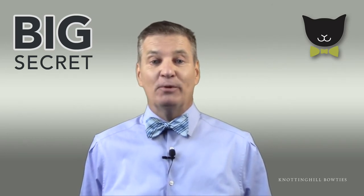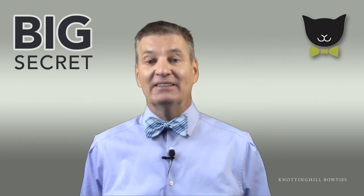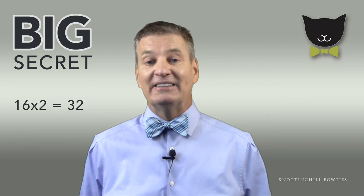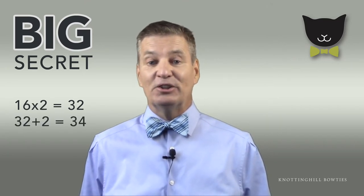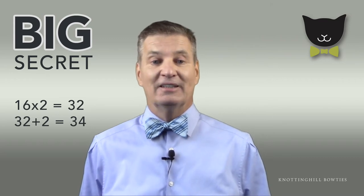That's right — if you wear a 16-inch neck shirt size, double that, then add two. In other words, 16 times 2 is 32, and then those two inches, for a total length of 34 inches. Now you're ready to tie one on.